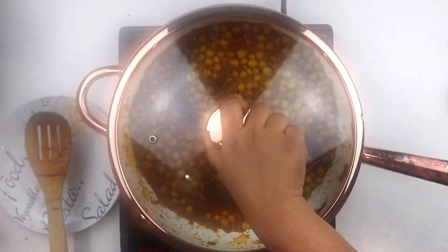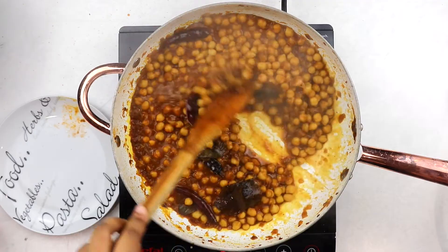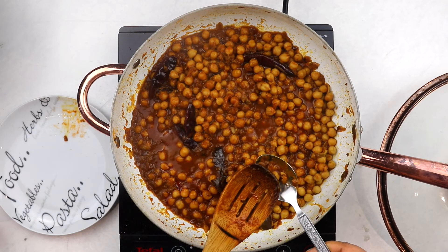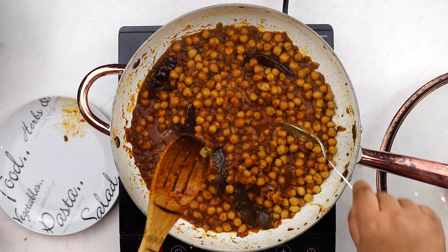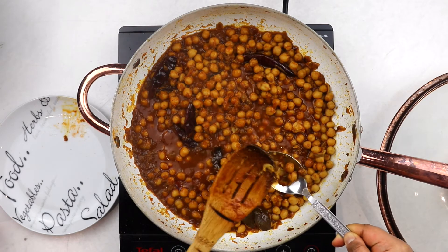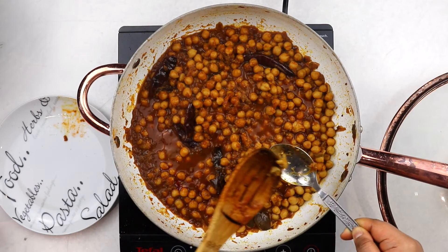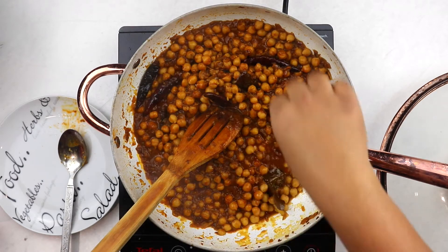Then leave it to simmer away for 20 minutes or so on low to medium-low heat with the lid on, stirring every once in a while, until the chickpeas are nice and soft and the sauce is reduced to your desired consistency. To check if the chickpeas are done, just push them through with a spoon — if they fall apart easily then you're done. This is also the best time to check your seasonings and add a pinch of salt or pepper as needed.